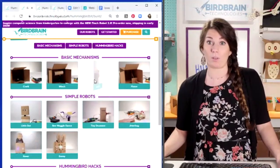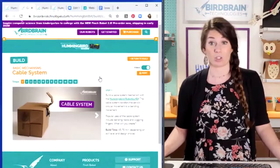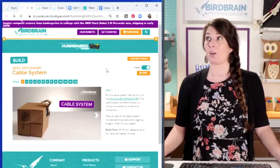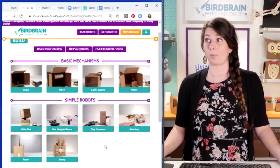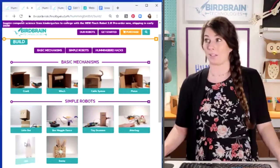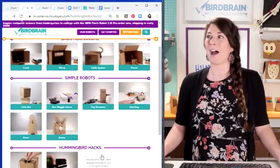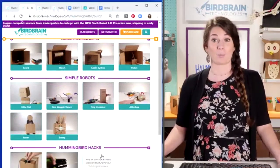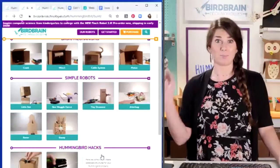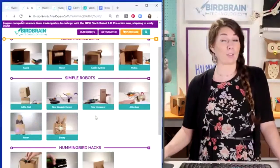The build modules have step-by-step video directions just like our programming tutorials about how to build things. The other section on build is simple robots — some of these robots are on the shelf behind me. If you're looking for where to start or what your first project should be, these simple robots could be a great solution for you in your classroom.